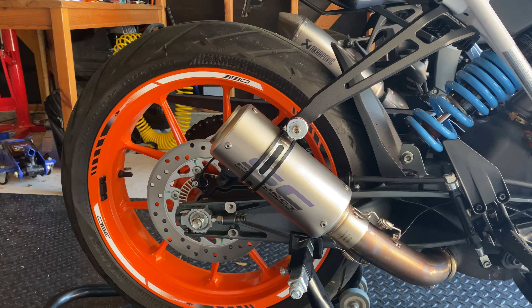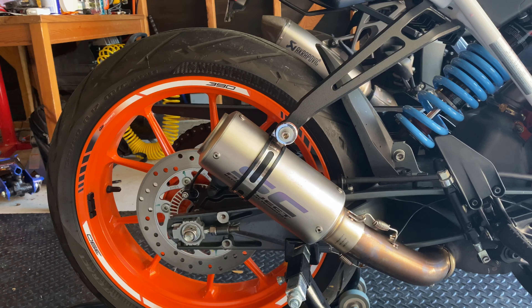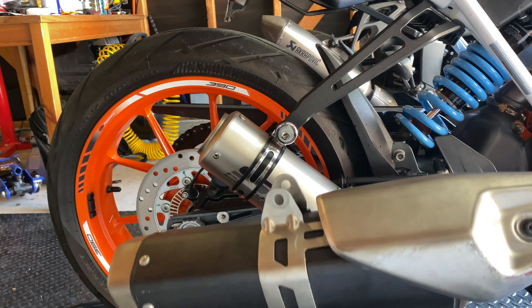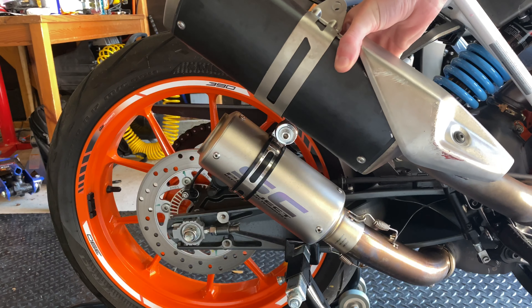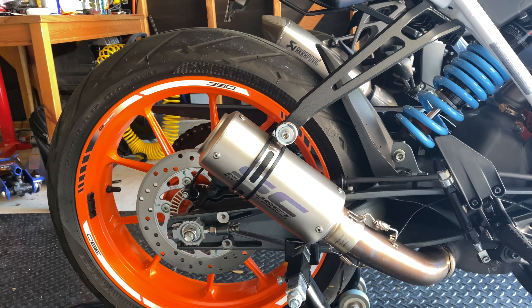So, what are some advantages of having this exhaust system on your 390 Duke? There are multiple reasons I bought this exhaust. Firstly, the looks. This looks way better than the factory. You can see here the SC Project, and here is the factory exhaust. It's not really pretty to look at, and it's way bigger. The SC Project is a lot smaller, which I like, and personally it looks better with the bike. A small bike should have a small exhaust, and it goes with the style of the bike.